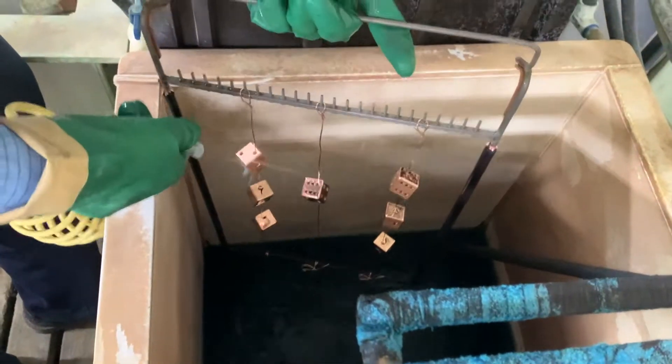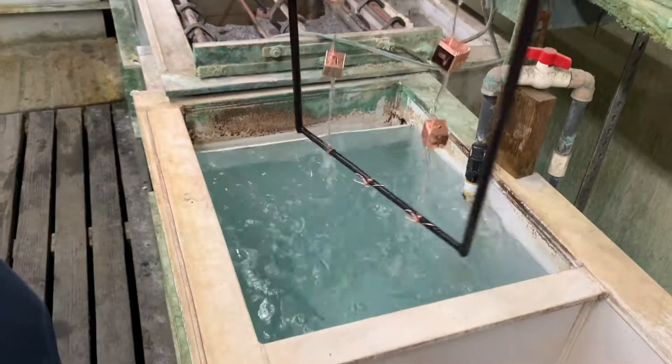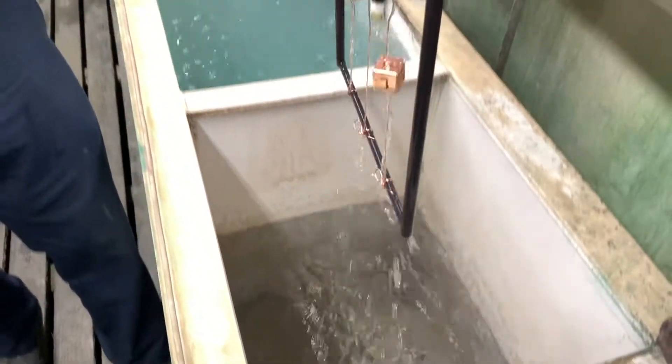This is known as a drag out rinse. This allows him to recycle some of the copper solution. Rinse in water and acid rinse to remove any trace of the copper sulfate, and into the water tank to rinse off the acid.